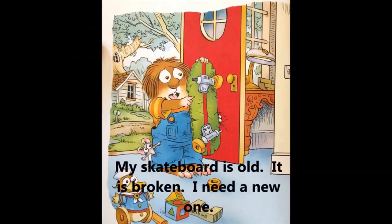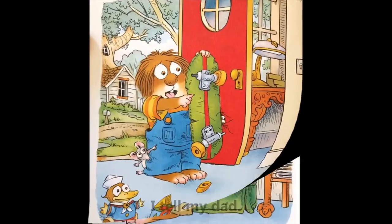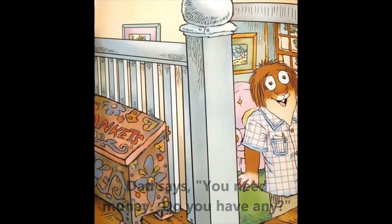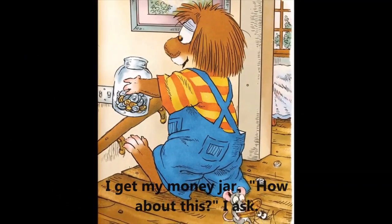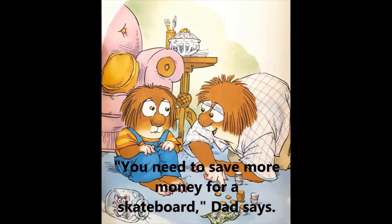My skateboard is old. It is broken. I need a new one. I tell my dad. Dad says, 'You need money. Do you have any?' I get my money jar. 'How about this?' I ask. 'You need to save more money for a skateboard,' dad says.